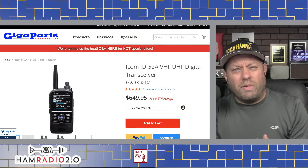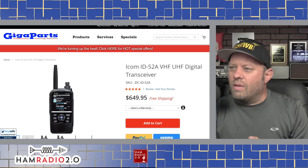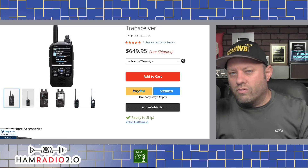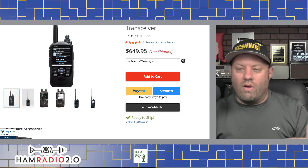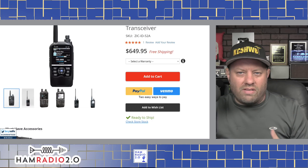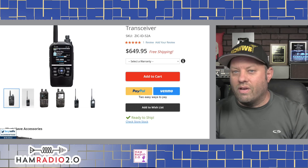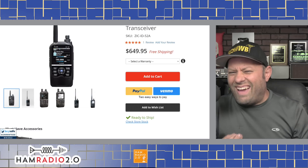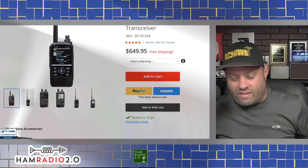The most expensive, and probably the newest one at the time of this recording, is the ICOM ID52. It sells for about $650 at gigaparts.com. It's a true dual-band radio — 2 meters and 440, 2 meters and 70 centimeters — that does both analog and D-Star. D-Star is the oldest of the three digital modes we're going to talk about today, but this radio has the latest and greatest implementation, so it's going to sound a lot better than a D-Star radio you might have bought five or ten years ago.